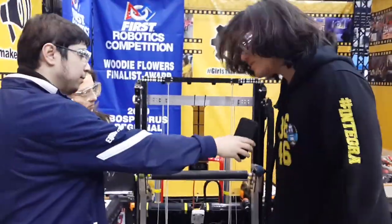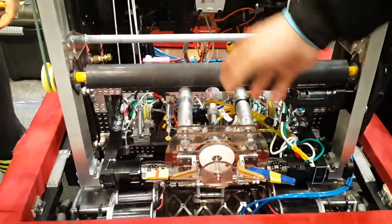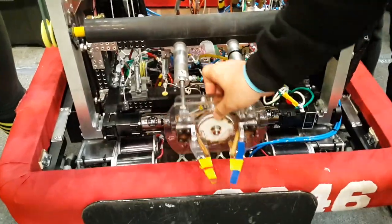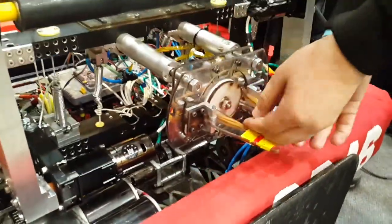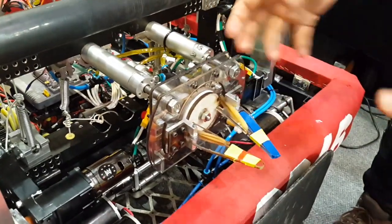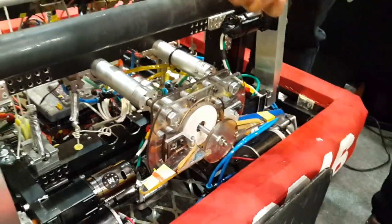So basically we have 2 intakes. This one is a ball intake, a cargo intake, and this one is a hatch intake. The way the hatch intake works is that this whole robot is basically all pneumatics. We have a piston that makes the hatch intake go forward and backwards, and there's another piston that makes these fingers open up and close up. So when inside a hatch, this basically deploys up and pulls the hatch inside of it.